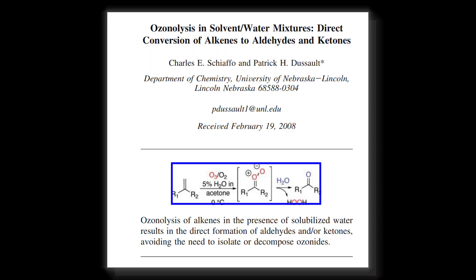There's a paper talking about ozonolysis in a solvent water mixture without any need to isolate or decompose the ozonides. I was also curious if there was a procedure already out there.